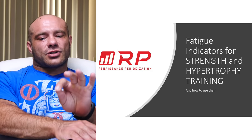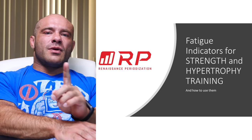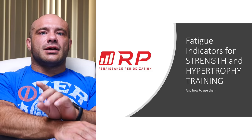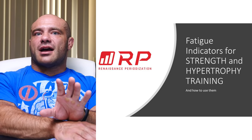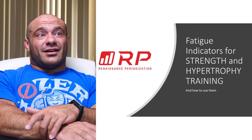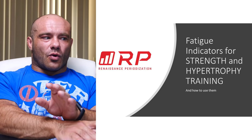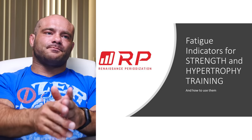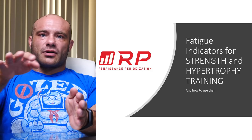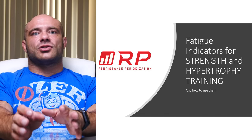There are leading indicators that start to red flag before fatigue actually interferes with productive training. We have concurrent indicators that tell you now is probably the time to deload really soon. And then lagging indicators that tell you it's time to pull back — because if you ignore them, you risk non-functional overreaching, where the super-compensatory effect just brings you back to normal or worse, or starts you on the road to overtraining, injury, and so on. You don't want any of that.